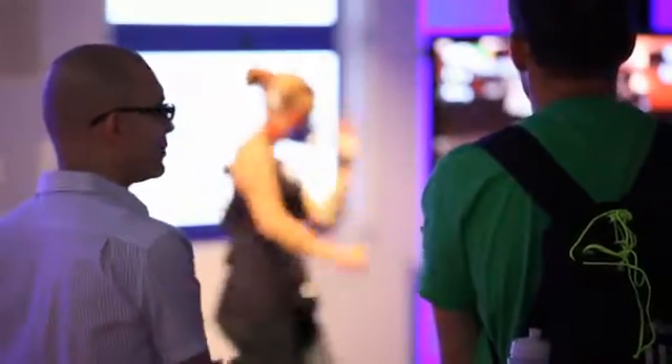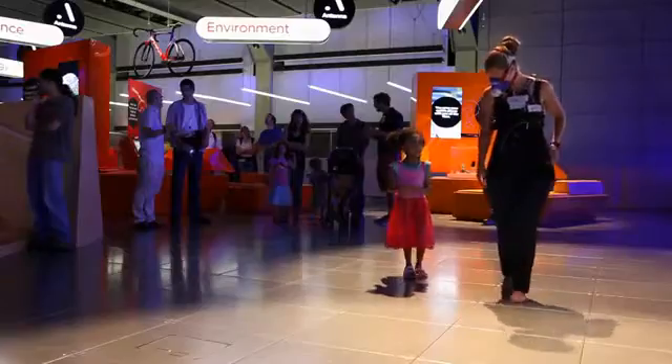I'm a sport teacher and this research interests me a lot. I think this experiment is very good. Some people really find it hard to exercise, so at least it's fun and they're exercising at the same time.